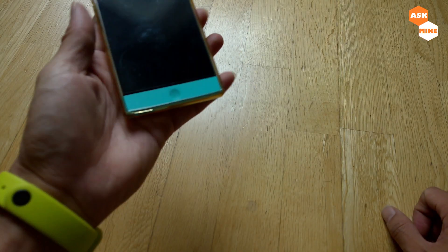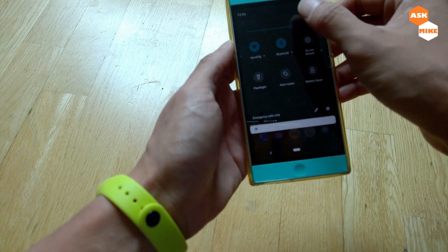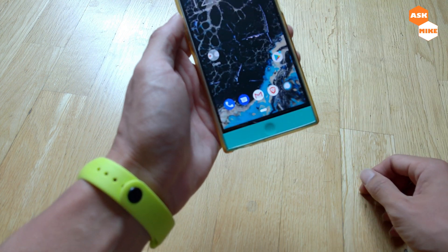Hey guys, this is Mike here. We are going to go through the steps on how to flash Pixel Experience ROM to the Nextbit Robin.